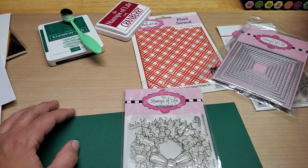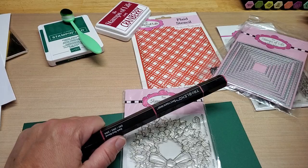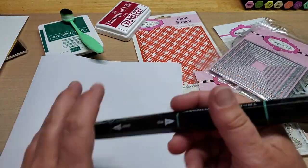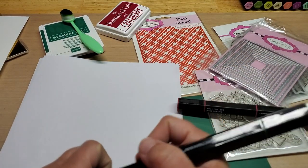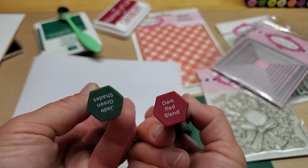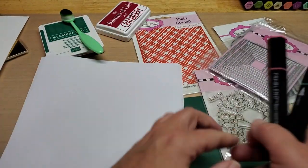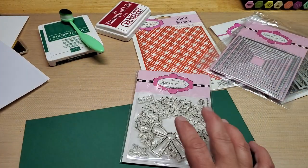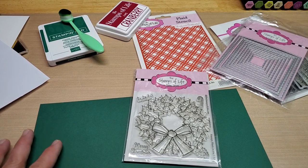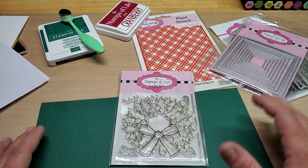We'll use some dark reds and some dark greens since it's going to be a Christmas card. We'll use dark red and jade green shades to color up our little stamp set and our little wreath. Let's get started. I want to make a square card since this is pretty much kind of a square-ish — it's round, but in the package it looks square. So I thought, let's make a square card.